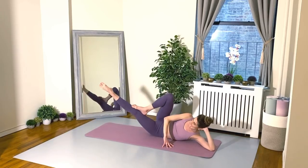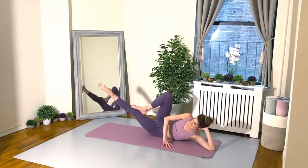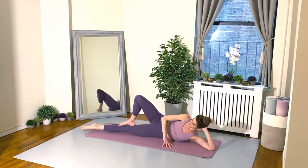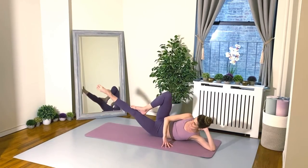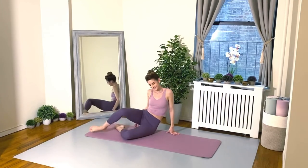We're at 10 seconds, keep going. Don't give up. Great job, everybody! All right, crisscrosses are up next. Let's get down on our backs.